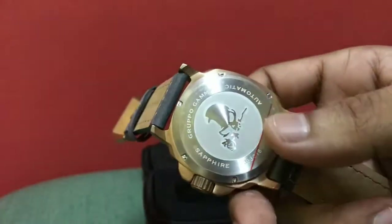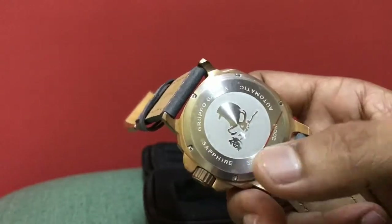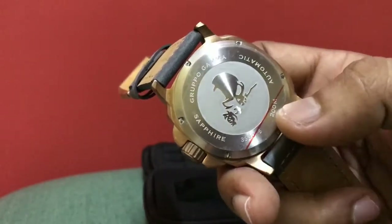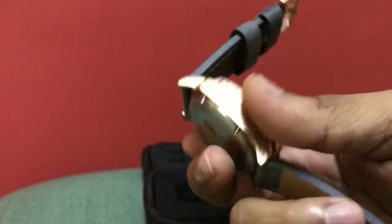The case back is steel and it features the Grupogama logo and mentions Grupogama sapphire crystal, which we talked about earlier. It says 200m water resistance, which is 660 feet.